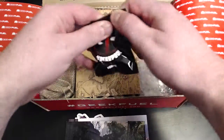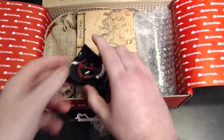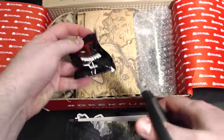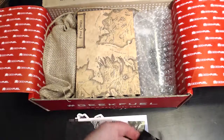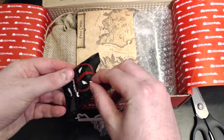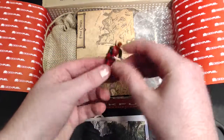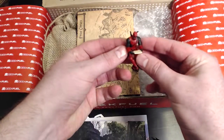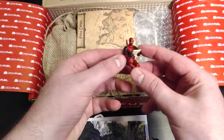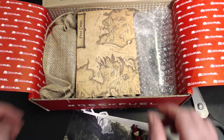We have a Deadpool — looks like a little figure. Did he remember the scissors? He did! Ladies and gentlemen, he learned from his mistakes and brought the scissors. We've got a Deadpool Monitor Mate — that's what it's called. You just put it on top of your monitor, and he sits there. He's a mate.